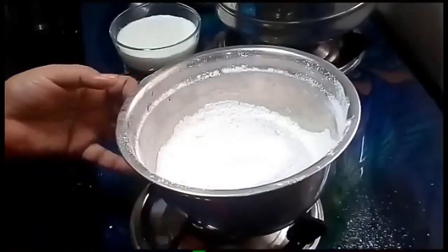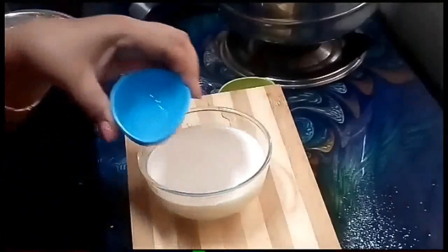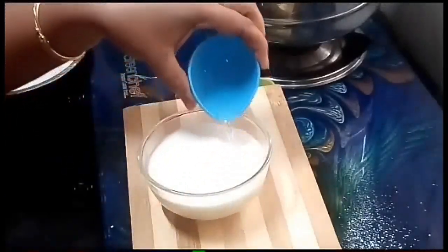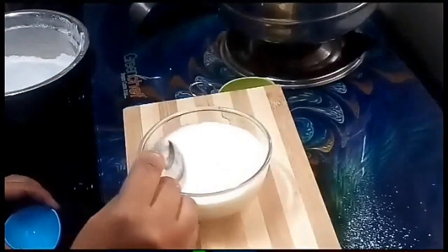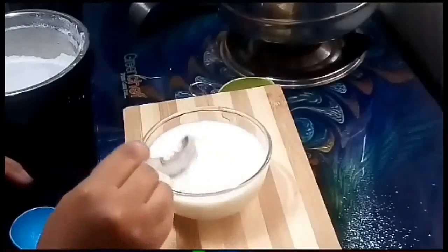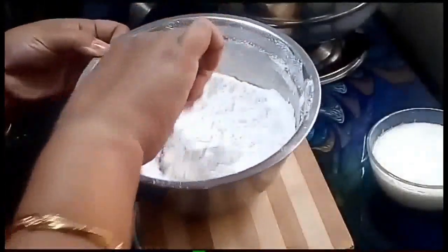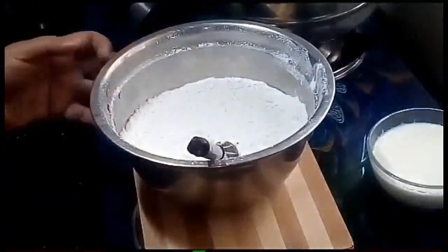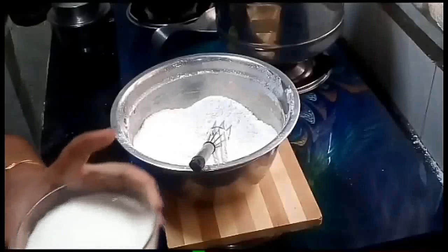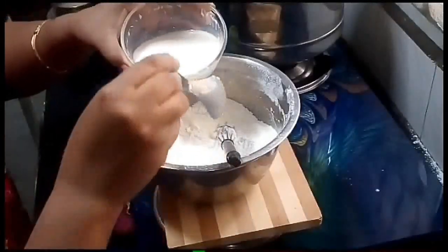Add 1 tablespoon of buttermilk and 1 tablespoon of baking powder. The buttermilk is ready — mix the buttermilk once.